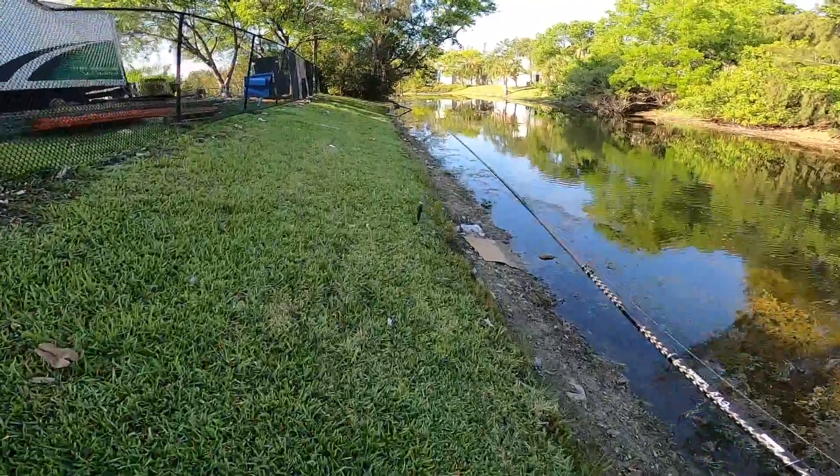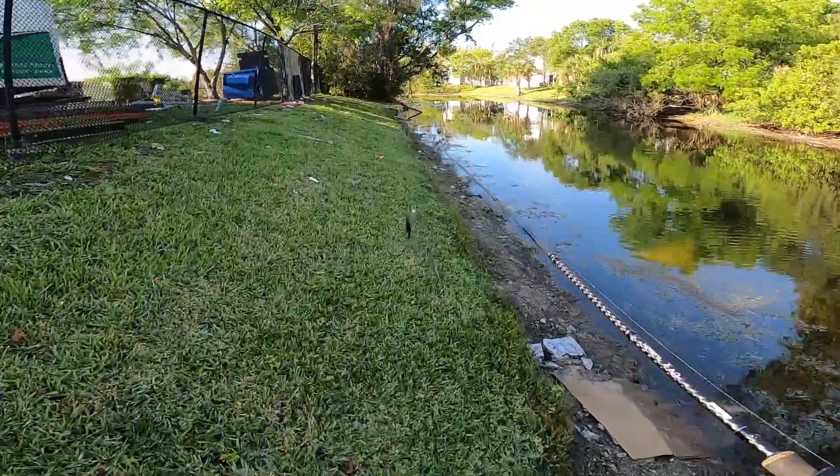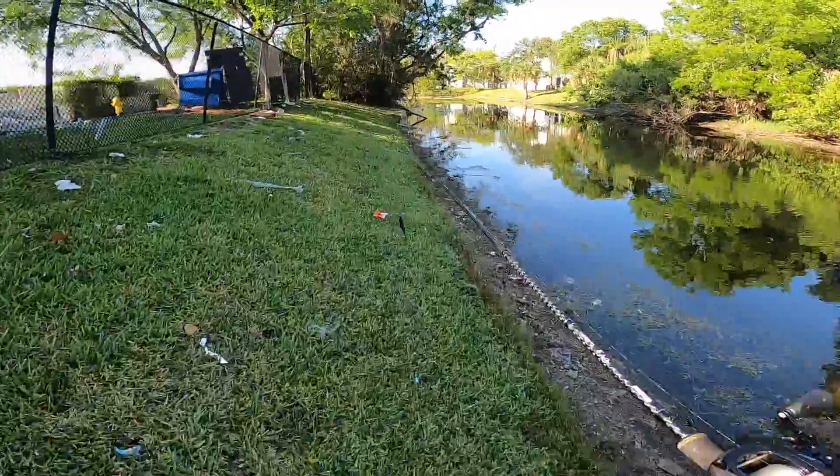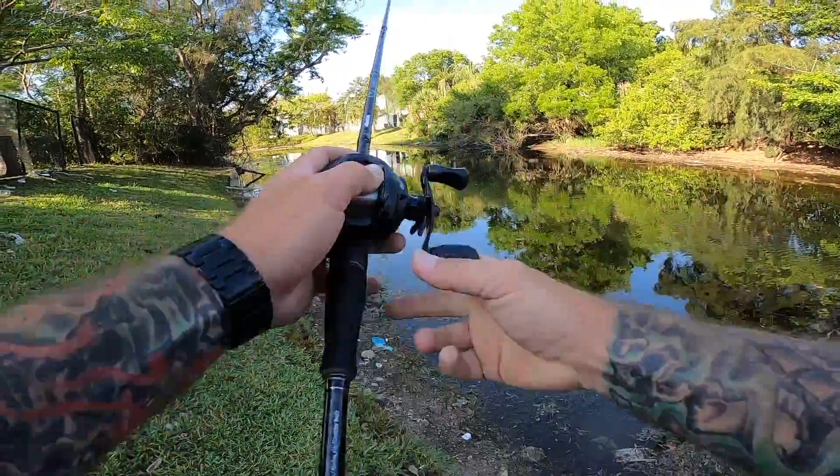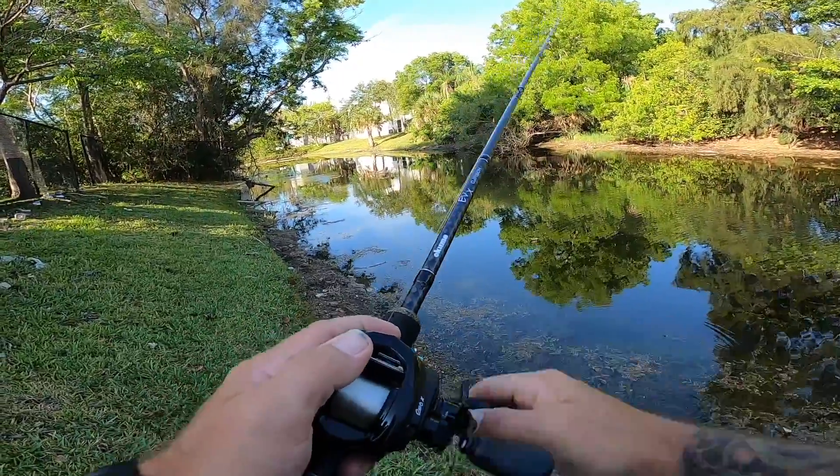As the day gets brighter I'll switch to a different bait and see if I can't put a few more in the cooler. I did bring a very small cooler, so I might have to be selective about which ones I keep. But I got one in the box, and one is all I need for a catch and cook.